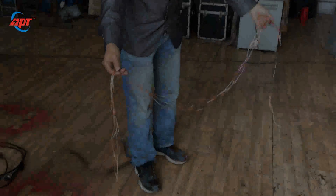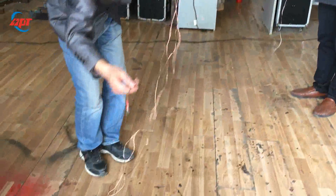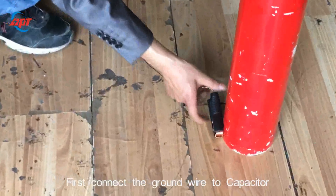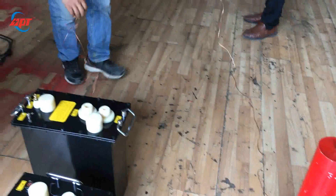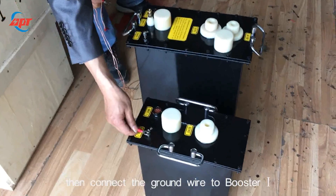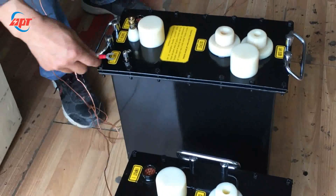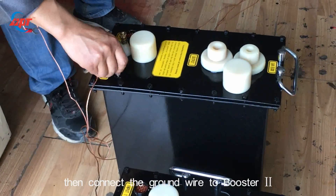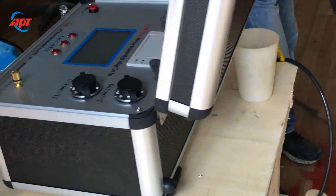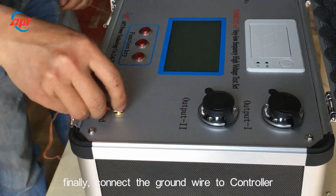Now let's start to connect the cables. This is the ground wire. First, connect the ground wire to the capacitor, then connect the ground wire to booster 1 and connect the ground wire to booster 2. Finally, connect the ground wire to the controller.